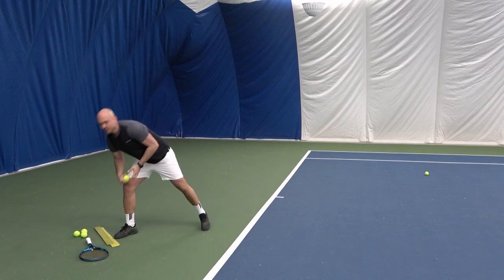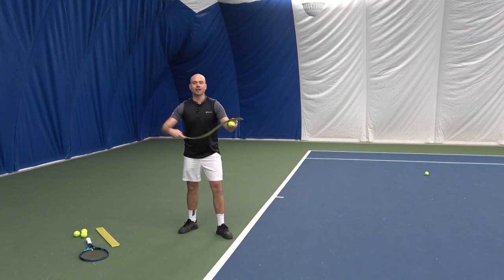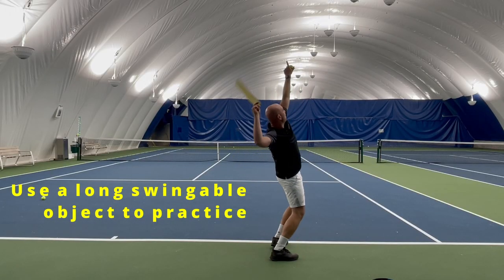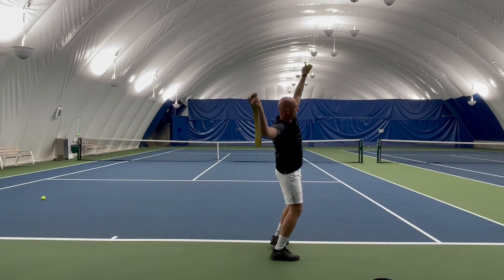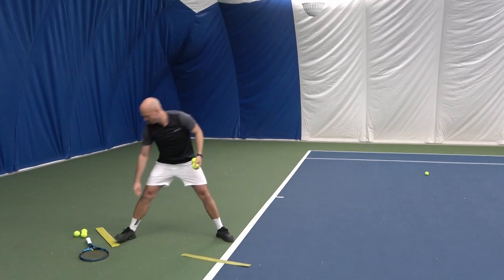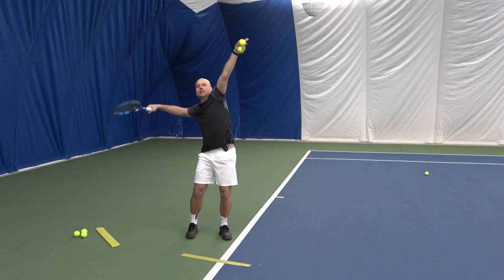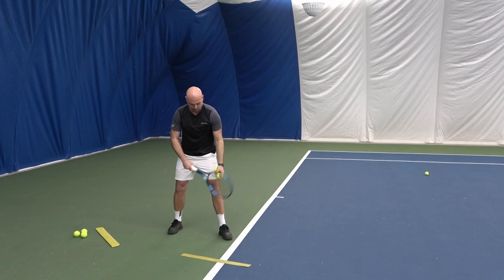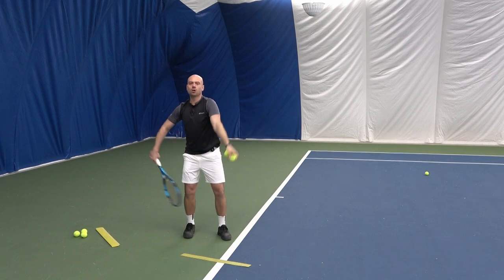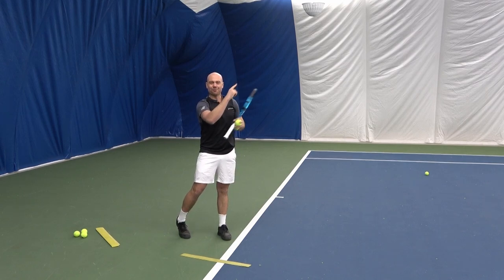There are a few ways to improve that. You can use tools like this yellow line — go through it and swing, breathing out. My focus is from my trophy position, going upwards. That's my position after I've tossed the ball and I'm loading. Whether I'm using platform stance or pinpoint stance, both are completely fine as long as you're balanced, strong, and feeling like you can launch your body and your racket toward your target.